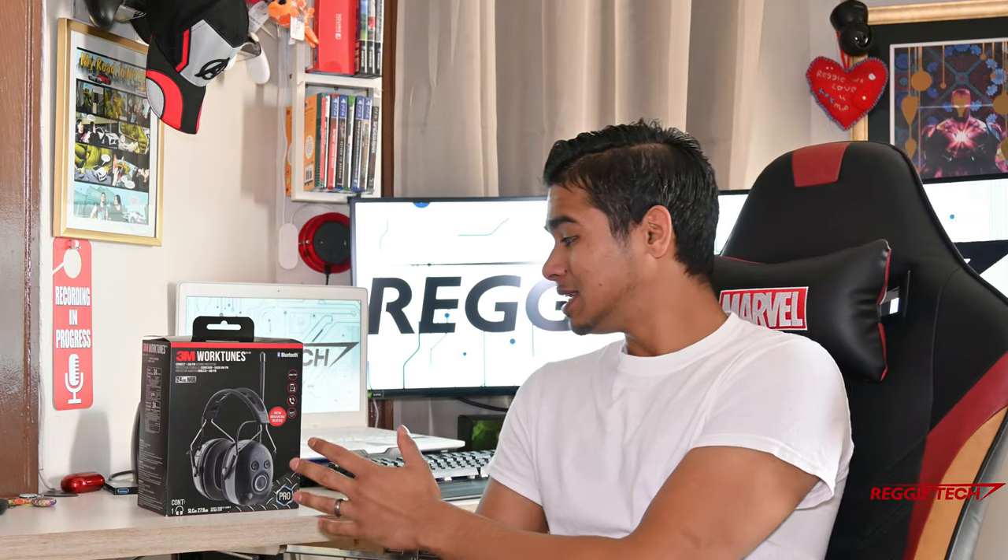What's up everyone, Reggie from Reggie Tech here. I hope you're all doing well and thanks for tuning into the channel. In today's video we're going to be taking a look at the 3M WorkTunes Bluetooth FM AM radio headset. This thing is awesome. So today we're going to be unboxing it, doing a little review on it, and I'll also show you guys some footage of it in action in the field.